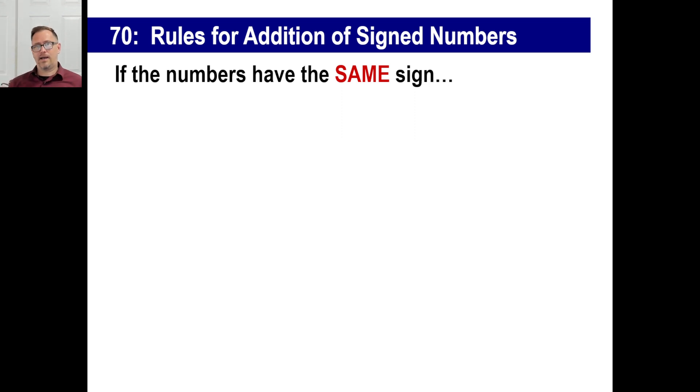Hey, welcome back. Hope you were successful last time with your addition and subtraction. You're using your little tables and going back and forth. Here's a better way.